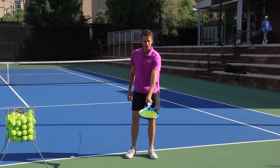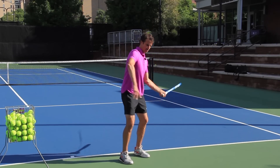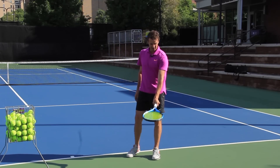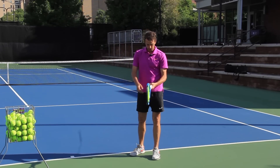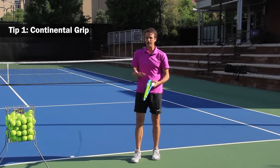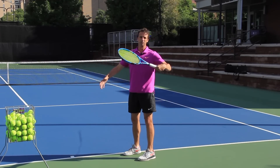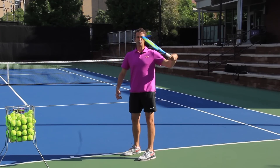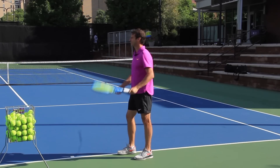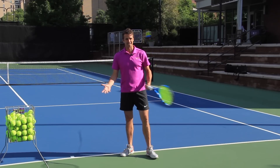That's going to happen if you have a forehand grip. Think of a semi-western grip like this — if I were to hit a forehand with topspin, even an eastern forehand, this is the grip setup. You've got to get into a continental grip. There's no way around this. If you have a forehand grip, you will not be able to serve correctly. You will open up that racket face and you will start waiting tables at the restaurant. It's as simple as that.